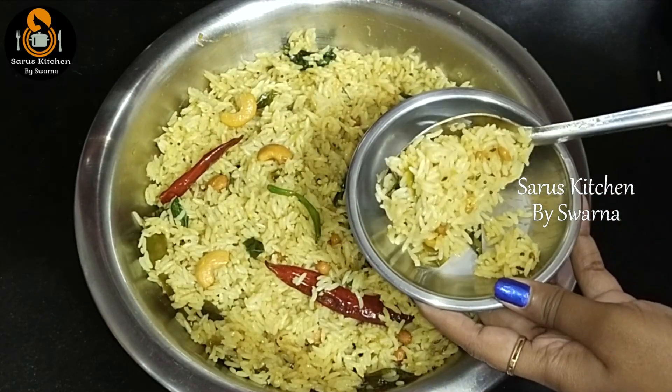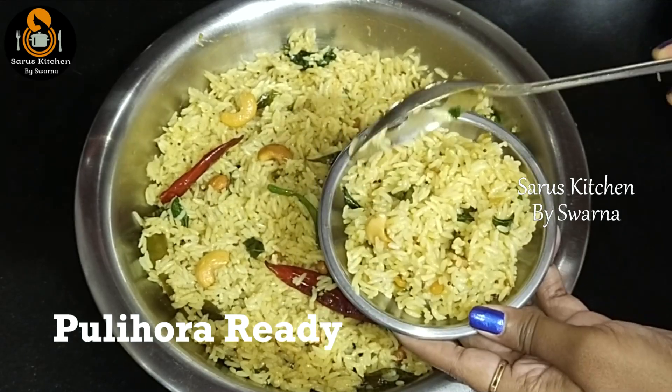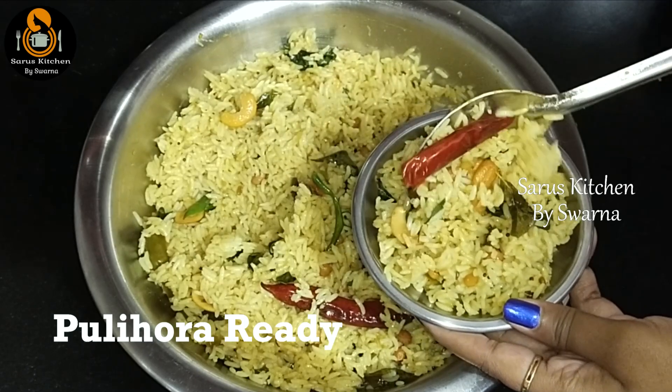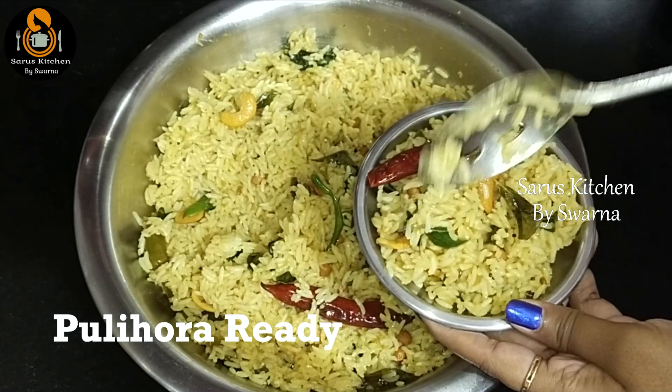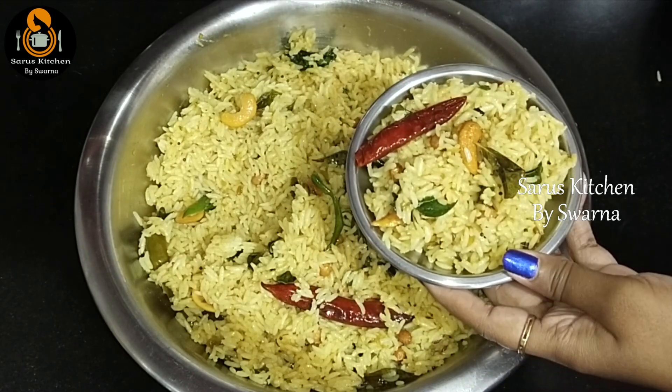Do try this pulihoora at home or for festivals like Sri Ramanavami. Don't forget to subscribe to my channel and activate the bell icon for the latest video notifications. You will see more interesting videos. Thank you for watching!